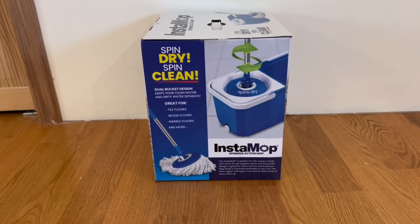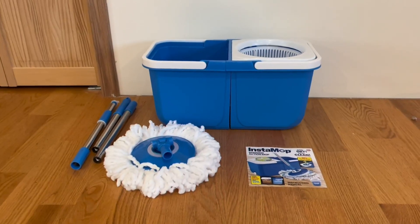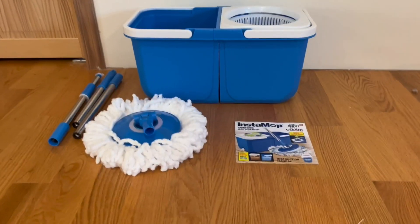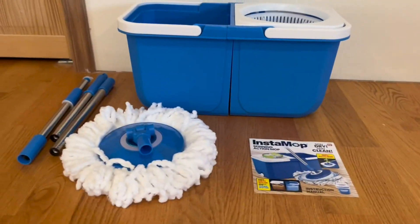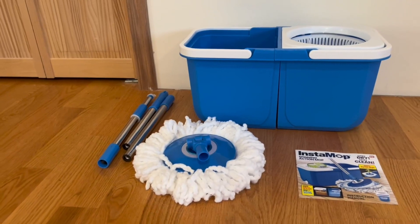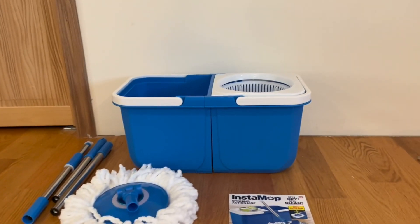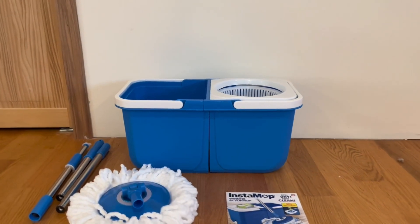Alright, so this is everything that comes inside the box. We have the instruction manual and the microfiber mop. We also have the poles, which you can easily connect to each other and to the microfiber mop. And right here we have the spin bucket system.